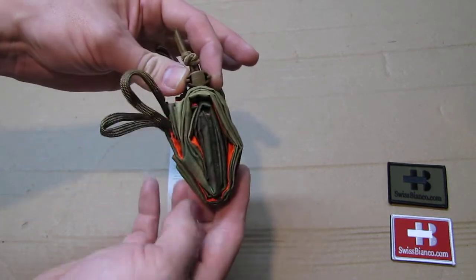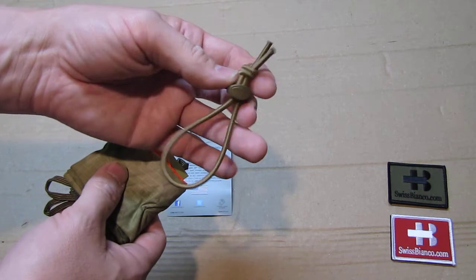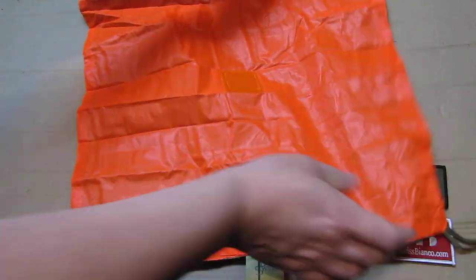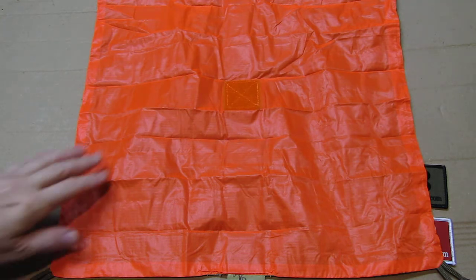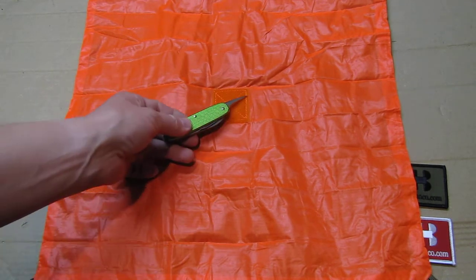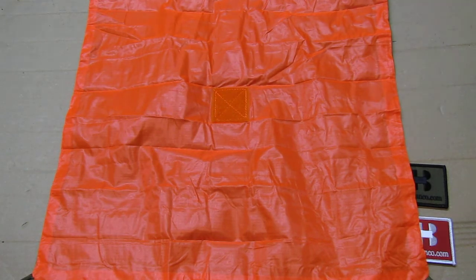The item itself is stored like this. I did already unpack it a bit — you can fold it back down nicely. It has a part that holds it together, and then you can unpack it. It is a marker panel: if you have trouble in the wilderness or military and you need to make sure people see you — like from a helicopter or airplane — you put it on orange. In the middle there is a velcro part where you can easily mount a reflective patch, which they also sell.